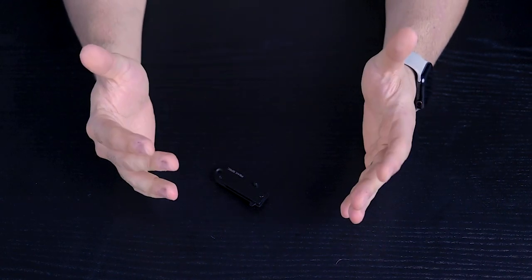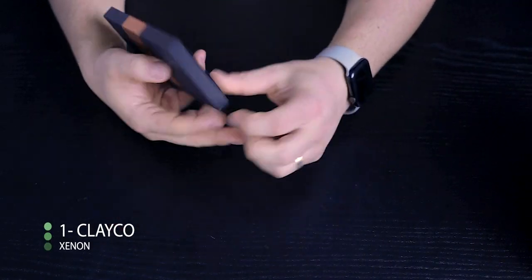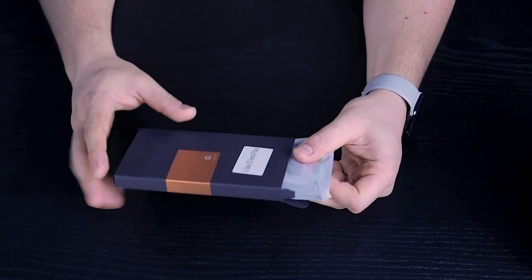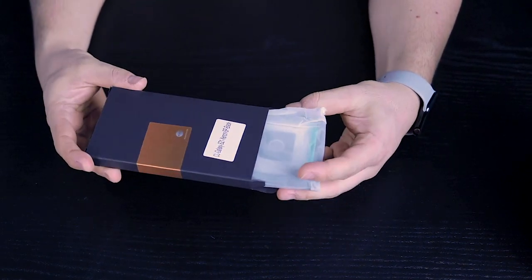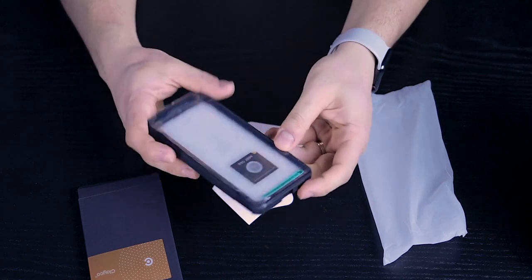To participate in the giveaway, you just need to like this video, send me a DM on my Instagram and say 'Galaxy S21', and drop a comment below. Let's get started with the S21. I'm going to start with the cases that were sent to me for free. First one is by a company called Clayco — link to all these products is in the description below.